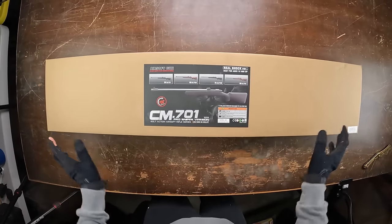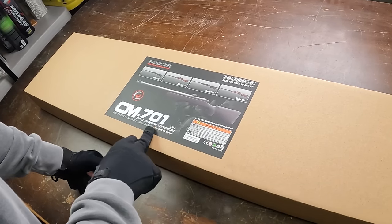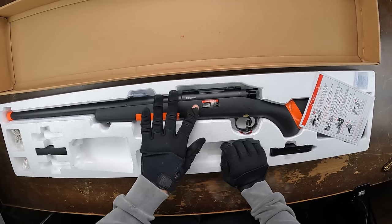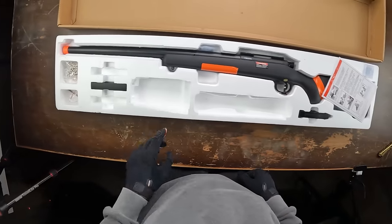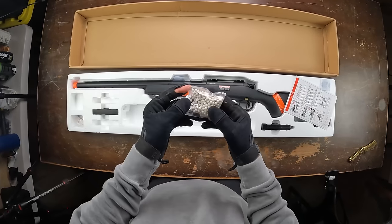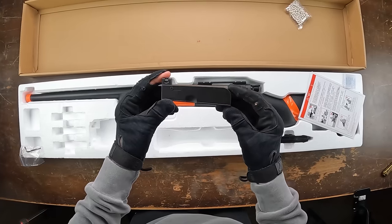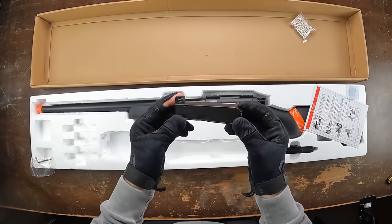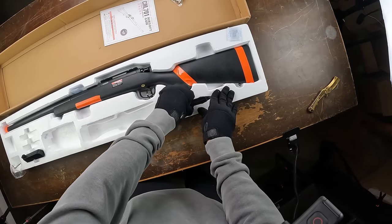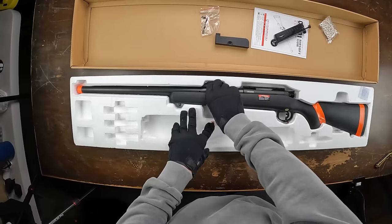Last airsoft gun of the video — I had to include a sniper. This is the SEMA CM701 bolt-action airsoft sniper rifle. The box is simple cardboard. Inside you get BBs, a little Allen wrench tool, a magazine, an instruction manual, and a spieler. One thing I immediately notice is the really nice texture on the body — some snipers have a super smooth plastic feel that I don't like, so this is a welcome change.